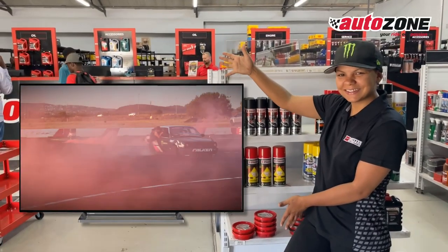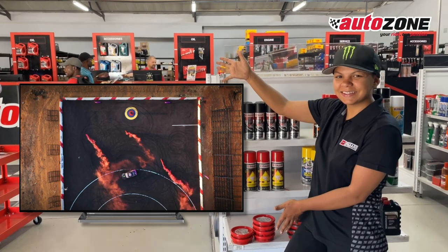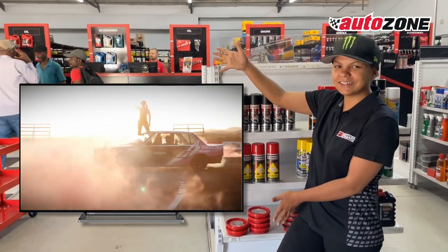Now let's talk about winning this beauty — the 65-inch smart TV. We're making your home as awesome as your ride.